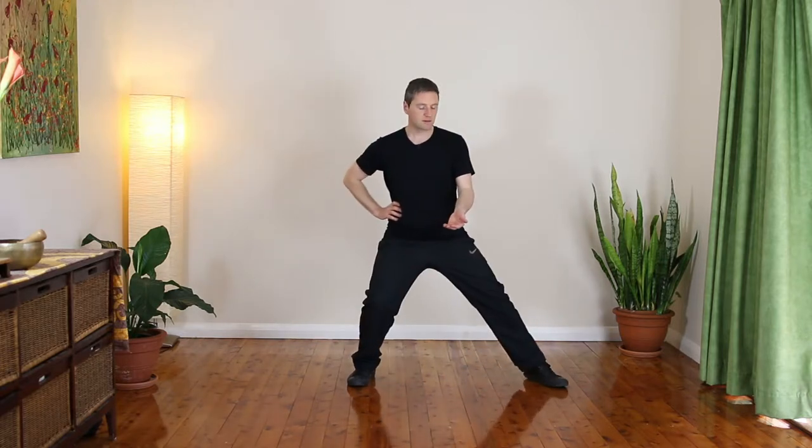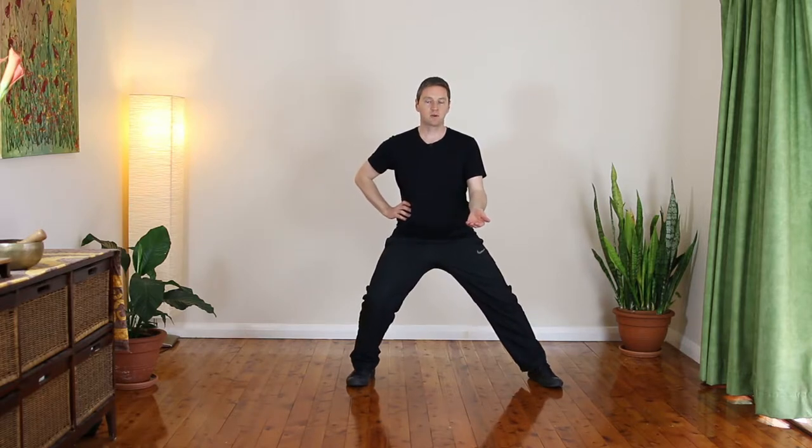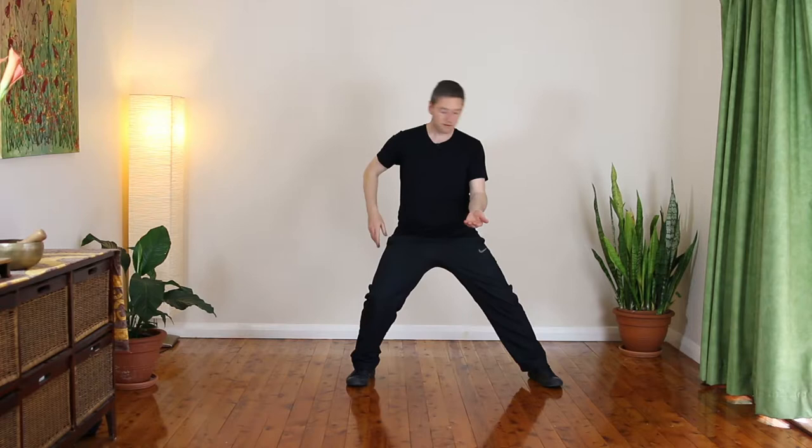Beginning by lifting the palm of the hand, right hand coming up to the right waist, and we're going to step out straight to the side. This is our beginning position for the silk reeling. I want to make sure that my heels are on a straight line. Right hand to the right waist, left hand palm faced up. We're going to use this position now to begin the movement.